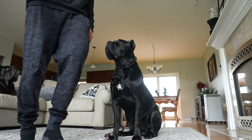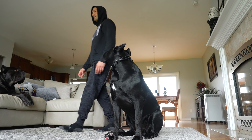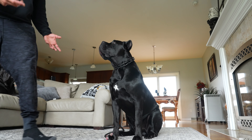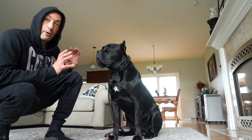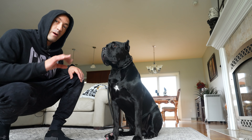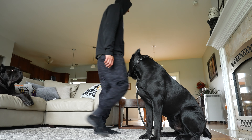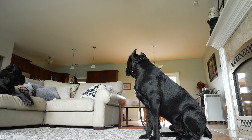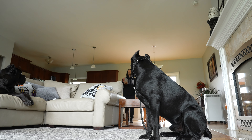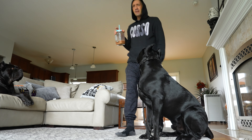Good stay. I'm gonna go a little bit wider. Good stay. This is where it's so fresh in his head with what I'm doing. Good stay. I'm actually gonna walk away. I wouldn't walk away from your dog day one of doing this because you want as many successes as possible. Justice, stay. Good stay. Okay, I'm gonna walk over and get my coffee — I'm drinking a cold brew coffee mixed with some vegan ghost protein and it is delicious. Good boy.